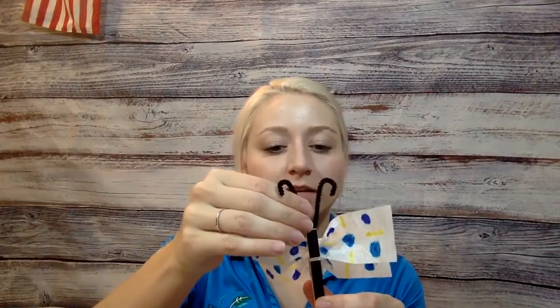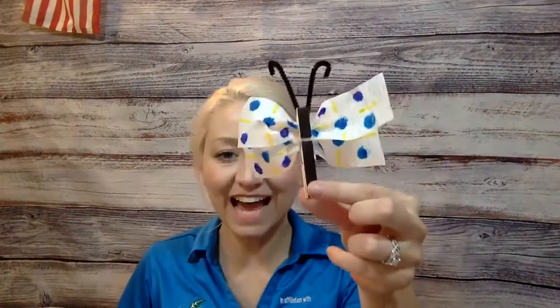Our last step would be to grab your antennas and just slide those right in to your clothespin. And there we have a little butterfly that you can play with.